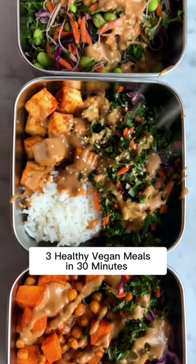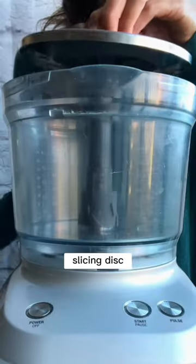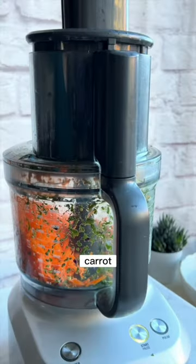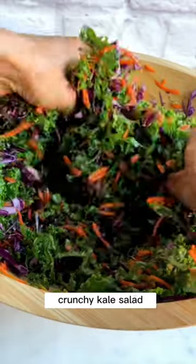Make three healthy vegan meals for the week in just 30 minutes, using a food processor to save time — but you can chop by hand. This nutrient-packed kale slaw is the base for all three meals. It's made with kale, red cabbage, and carrots, and is so good for you. Add olive oil, lemon juice, garlic, salt, and pepper.